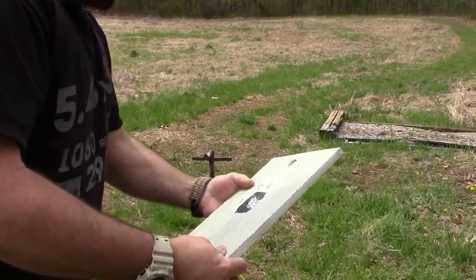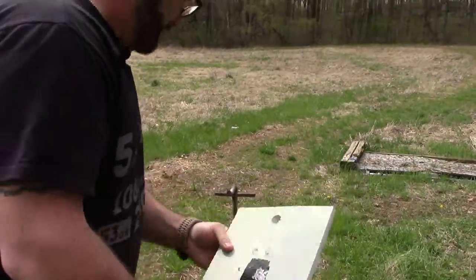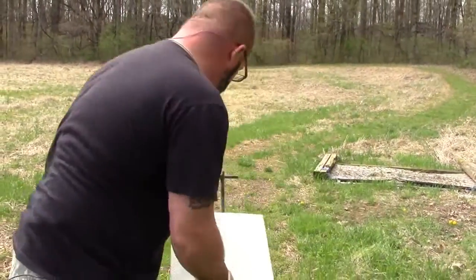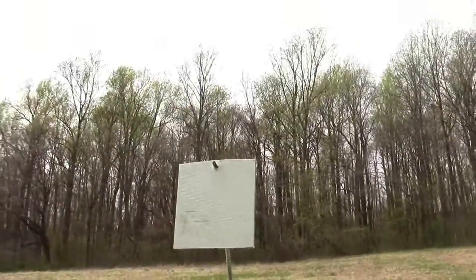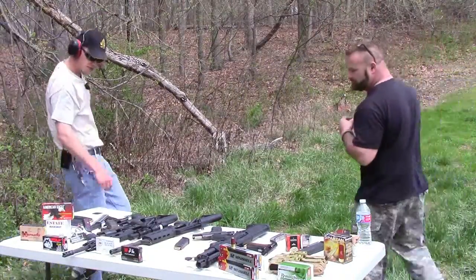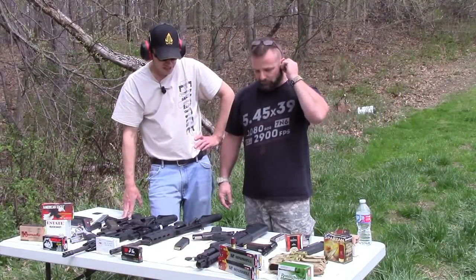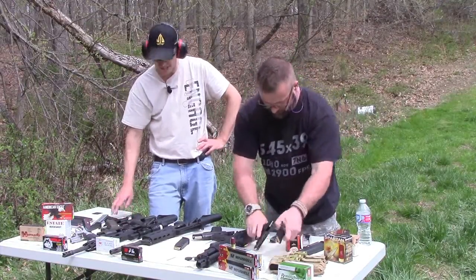We've got plenty of plates, let's throw a new one on there and hit it with the Largo and the Tokarev. I'll be curious to see if this goes through — I have a funny feeling these will do it.